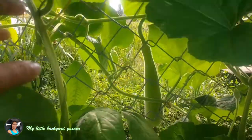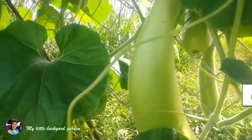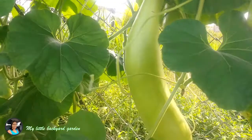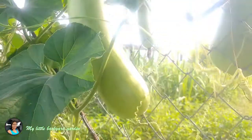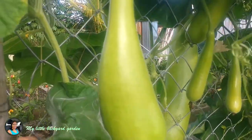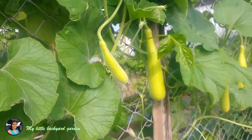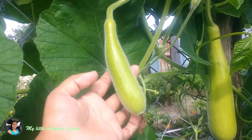Bottle gourd are usually green in color, and some are also deep green like the color of the leaf. You can use bottle gourd in many many recipes — if you look online there are so many different recipes. I like my bottle gourd in a stew; some people like it in curry, and everybody has their preference in the way they like it prepared.